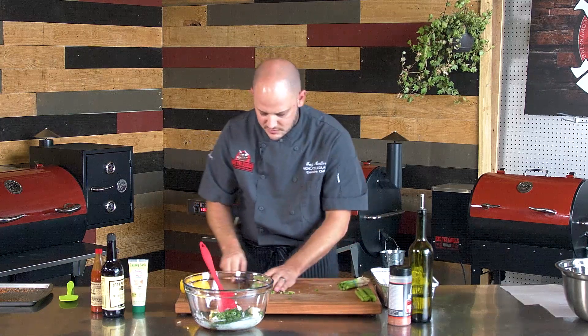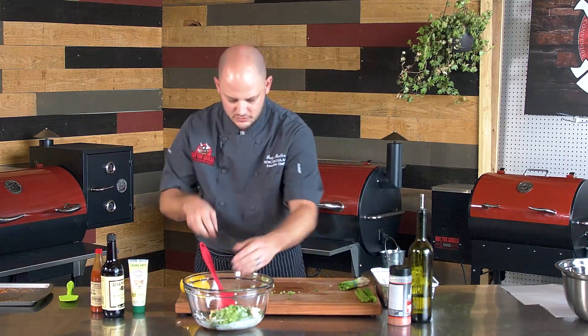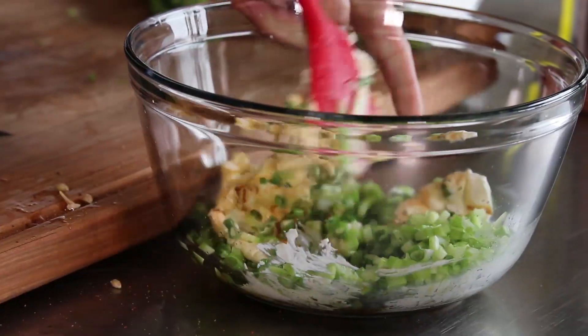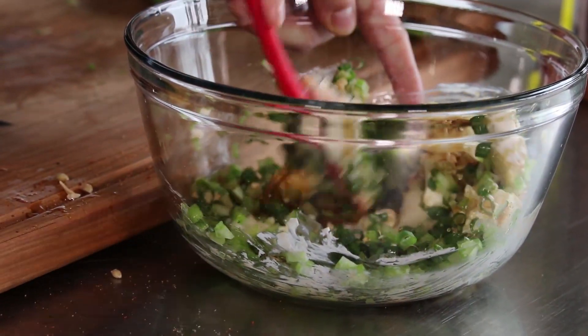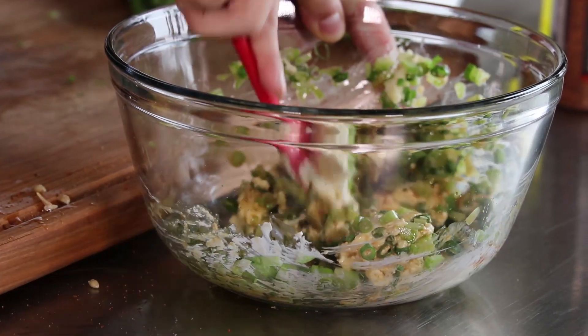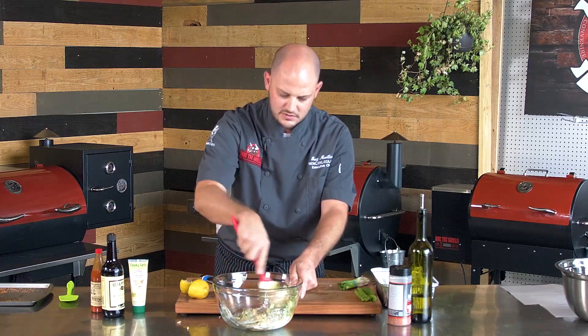All we'll do is mix this up. And when those shrimp are peeled, we'll give those a rough chop, mix those in. And then all we've got to do is bake that off until it's bubbly — it'll probably take about 20 minutes at 350. Our shrimp have about 20 more minutes and we'll be in business.